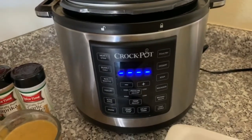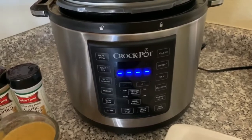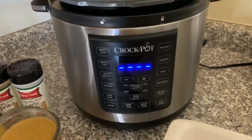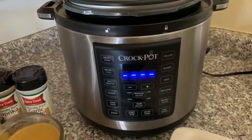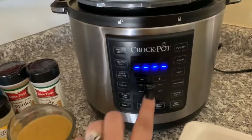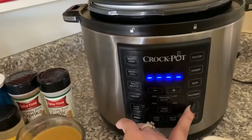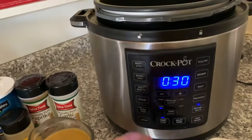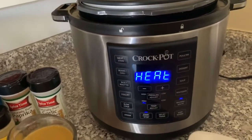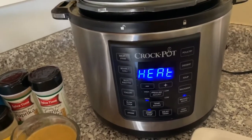So this is my Instant Pot. It is a Crock-Pot brand pressure cooker. The first thing we want to do is get it turned on and heating in the browning or sauté mode. I have it already plugged in, and I'm going to push 'Brown or Sauté' then push start, and get that heating up while I prepare all the rest of my ingredients.